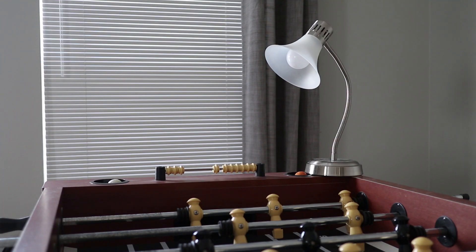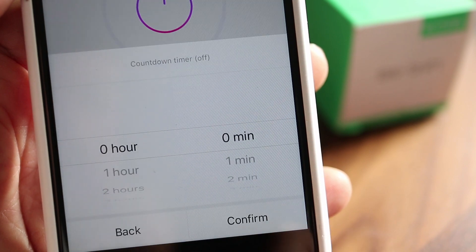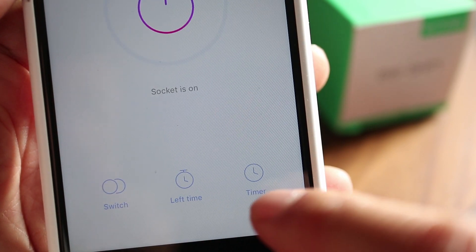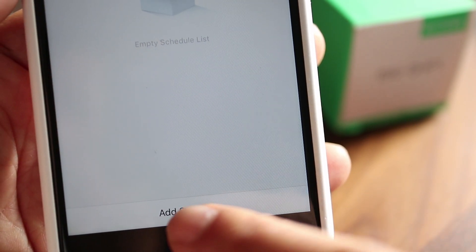Now you won't have to get off your couch to use your lamp. At the bottom of the app there's another power button and a convenient countdown timer to have the switch turn off. There's also a scheduler so you can preset on and off times, like when you're away from home.